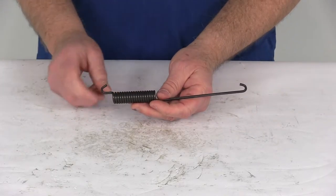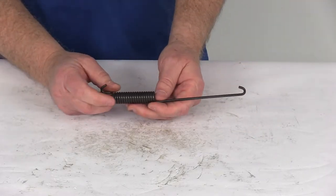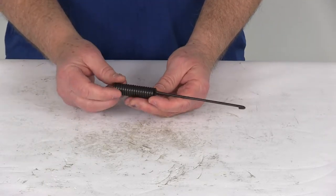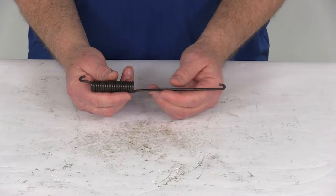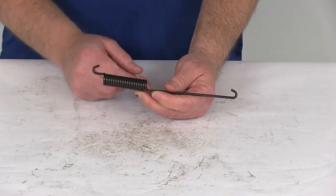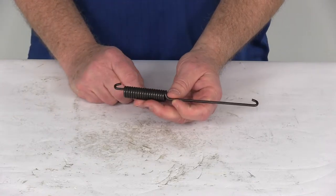Today we're going to take a look at the replacement shoe return spring for Dexter, Hayes Alco, and Fayette 12-inch electric trailer brakes. It's for a quantity of one. This will replace your shoe return spring on your Dexter, Hayes Alco, or Fayette 12-inch by 2-inch electric trailer brake assemblies. This part includes the one replacement spring.